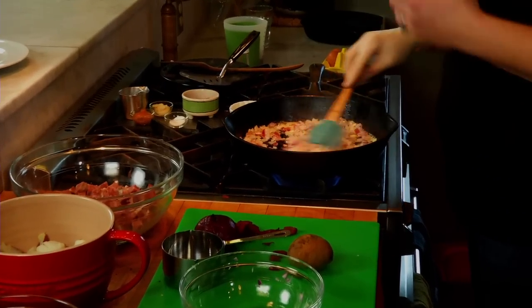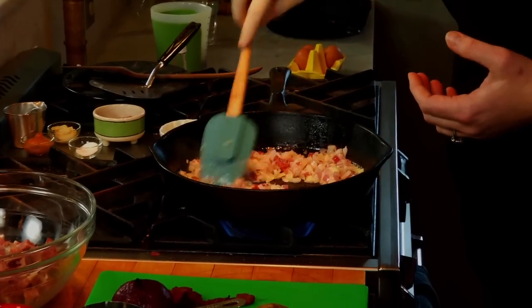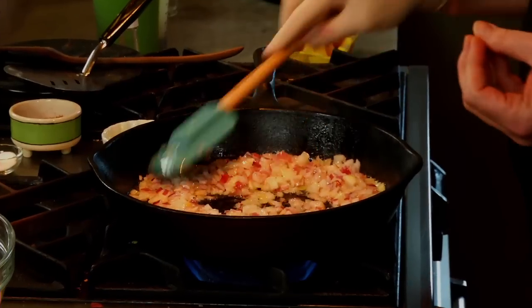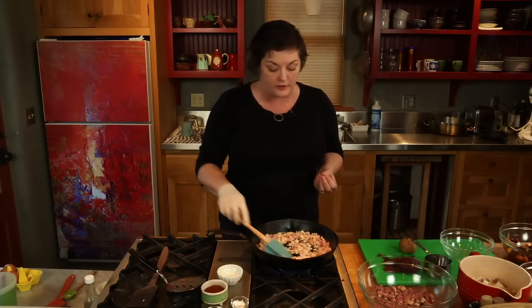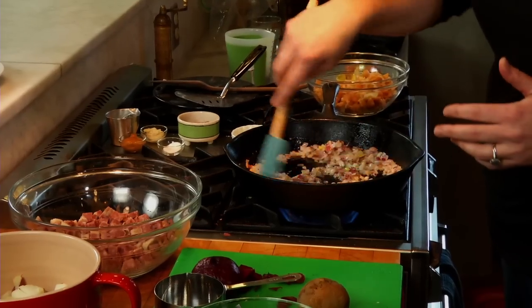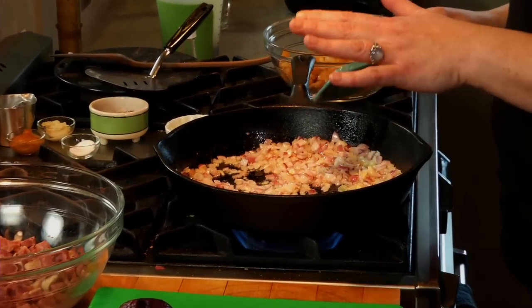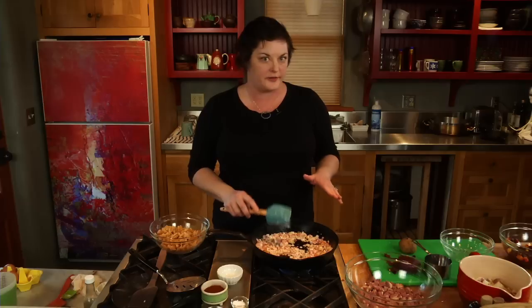What you're looking for with these onions is for them to release their liquid and to just slightly start to caramelize — just slightly start to get a little browning on them. They're going to cook the rest of the time with the hash, so they don't have to be completely cooked all the way tender. There's still plenty of fat visible in with these onions from the butter, and I'm going to add my vegetables now.